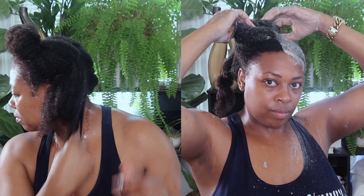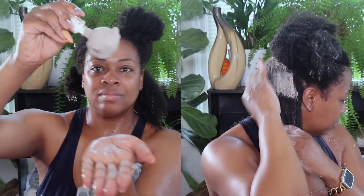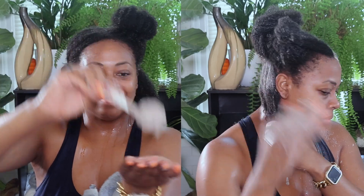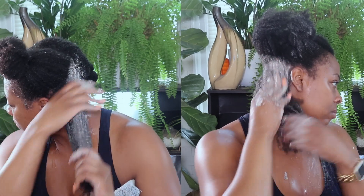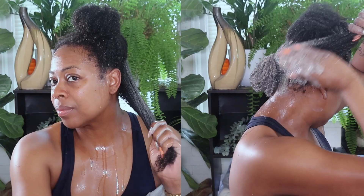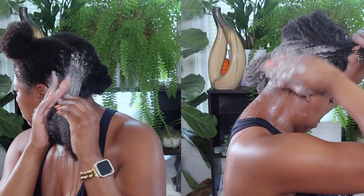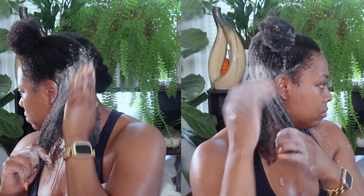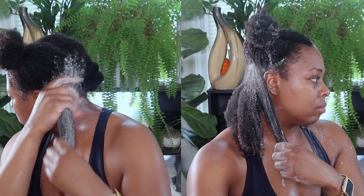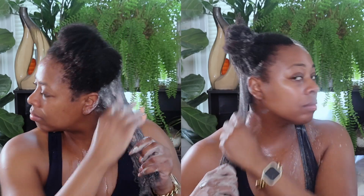Let me tell you a little about rasool clay and why it is my favorite clay. Rasool actually has gentle cleansing properties — it helps remove dirt, oils, and impurities from the skin and hair without stripping away essential moisture. It's a naturally gentle exfoliator that helps remove dead skin cells and unclog pores, which is really essential for promoting a healthy scalp. It can also help gently remove excess oil, balance sebum production, and cleanse the scalp — really important for those suffering from dandruff, itchiness, and dermatitis.